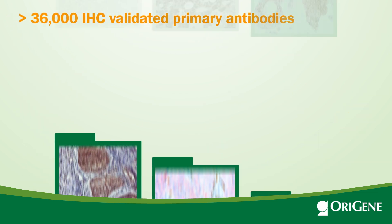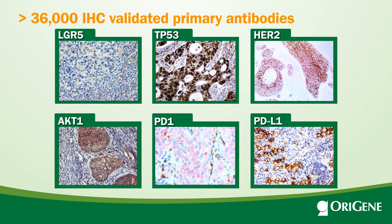Our scientists validated over 36,000 high-quality primary antibodies with an optimized protocol for IHC, covering many common cancer targets such as LGR5, P53, ERBB2, AKT1, PD-1, PD-L1, et al.